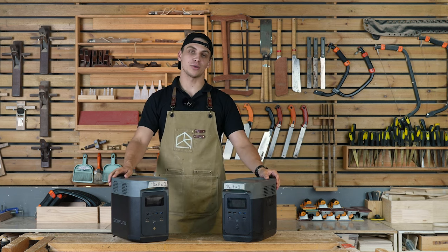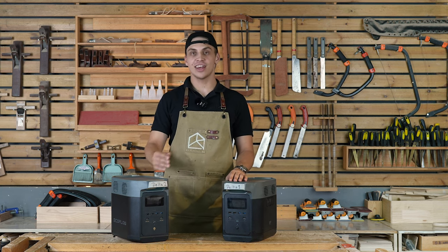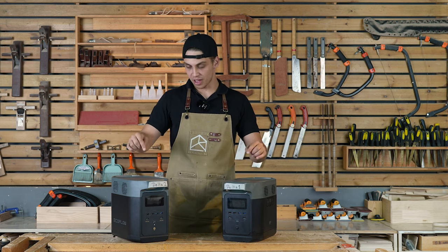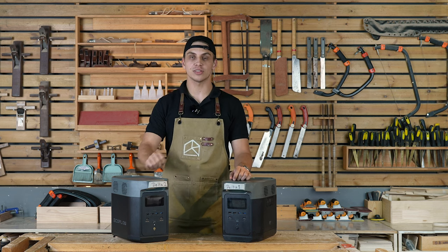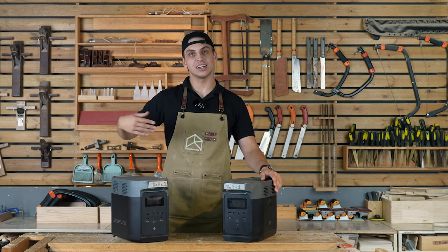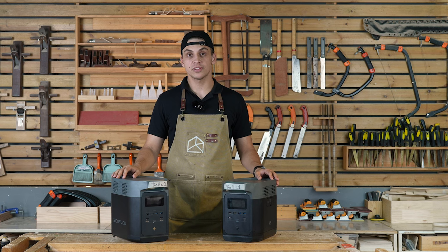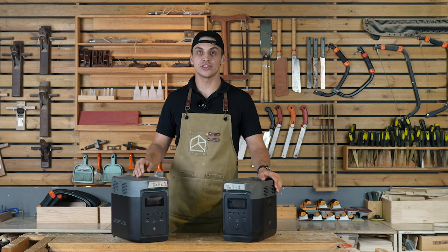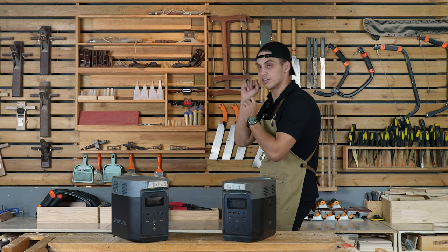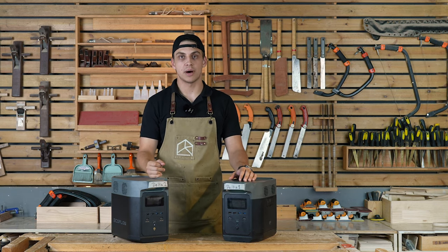Thank you again for watching. Subscribe to our YouTube channel, leave us a comment, and follow us on social media. Check out the official EcoFlow Delta users group on Facebook, where 40,000 members talk about their Deltas and their applications. If you want to know more differences between this product and other products, go ahead and check out that linked video to learn more. Thank you again and have a good one!